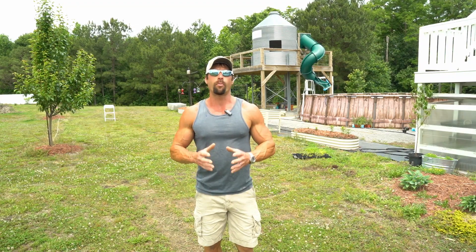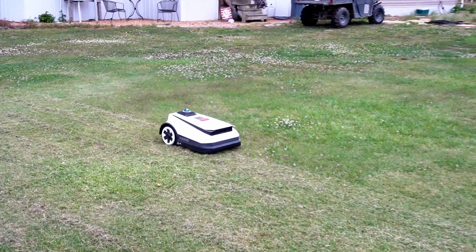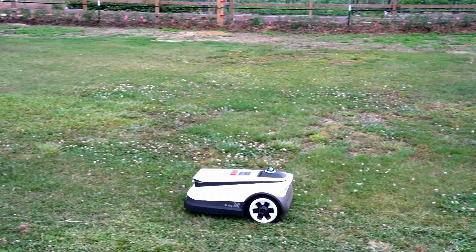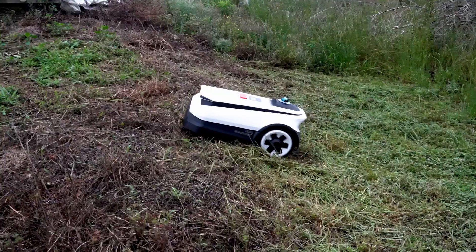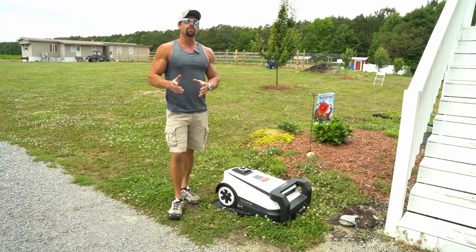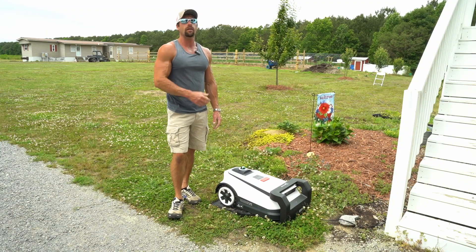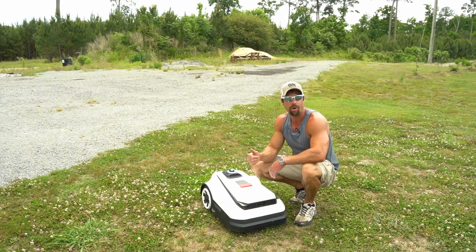Are you tired of spending your weekends mowing the lawn, but you don't want to pay some stranger to be on your property when you're not home? Well, this video is for you. If you're new to the channel, I'm Justin and I have here the Ecovacs A3000 Robotic Lawn Mower. They call it the Goat, and that's because this thing eats grass and it's the greatest of all time.